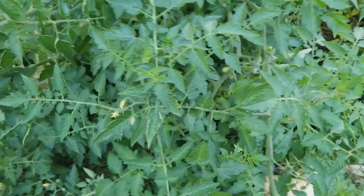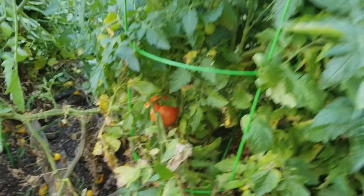As you can see, this tomato plant overtook the real tomato plant. These are the ones that we're going for — the big ones.